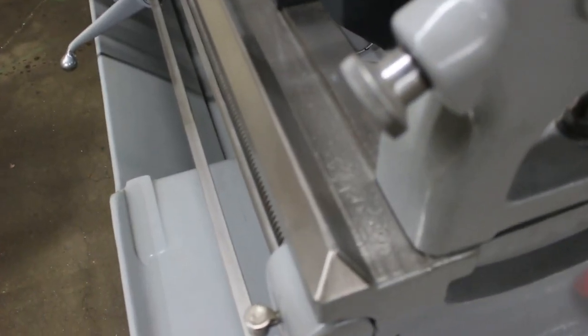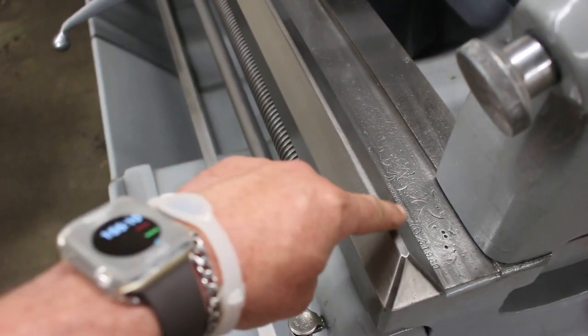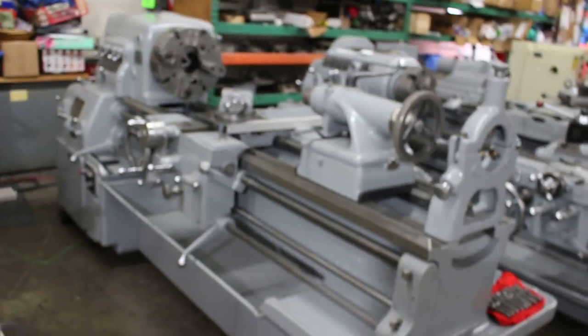Let's confirm that serial number right there for you — it's 31980. It's a 21x54. This is a Hardway machine. It has a new all two-axis DRO.